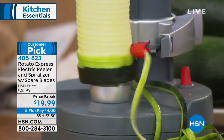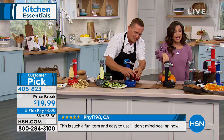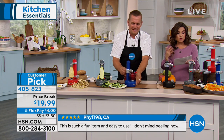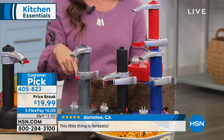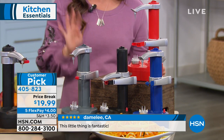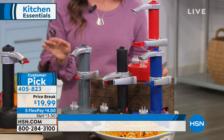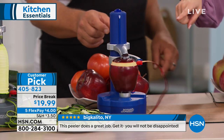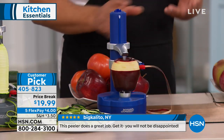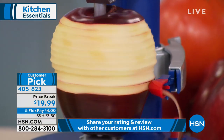There are different colors to choose from: gray, red, navy, and black. Normally this is $28.99, but it's on a price break at $19.99 — five flexible payments of $4 to get this home. Read the reviews — everybody loves it. It's the convenience and the versatility. It's not just potatoes and zucchini — apples, all the vegetables you need to peel, instead of that old-fashioned peeler that could take off half a nail.